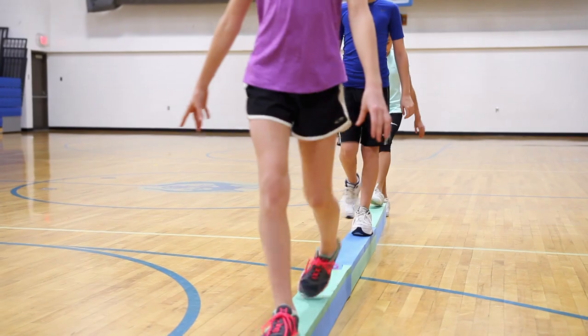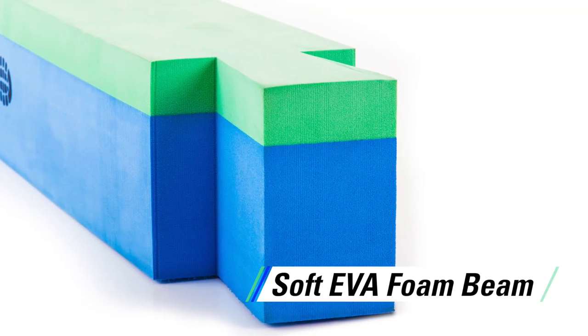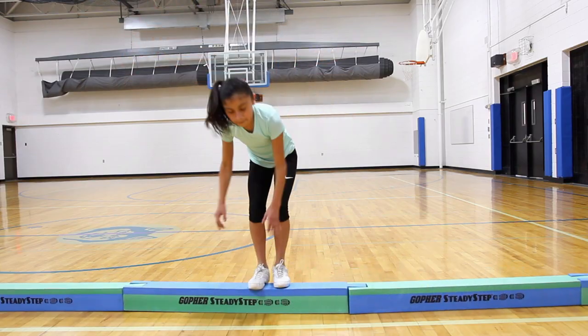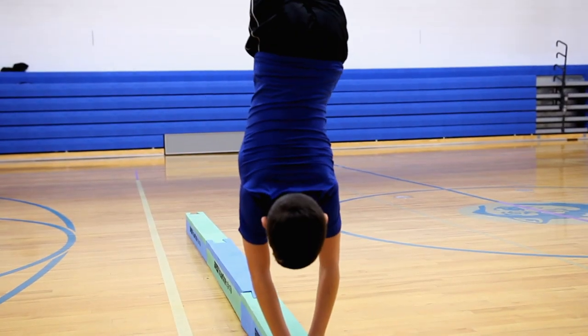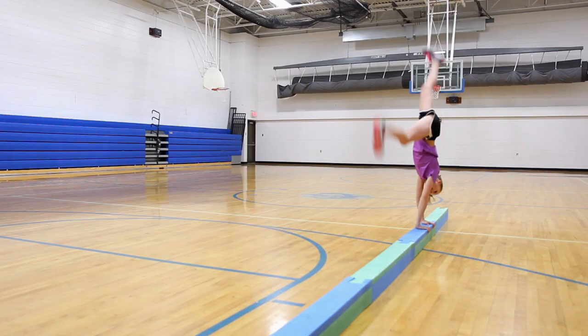Step safely and steadily with Gopher's Steady Step Balance Beam. Soft EVA foam beam provides a friendly instability challenge that's fun and safe for all ages. Even though it's soft to the touch, it's a dense enough foam to keep beginners steady.